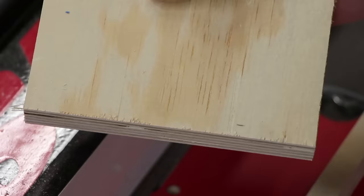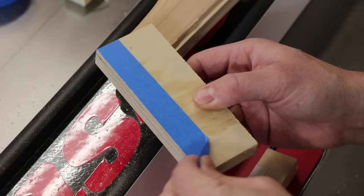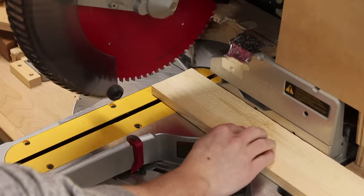Another favorite tip with blue tape is to use it to reduce tear out. This happens on a table saw when you have a veneer on plywood or if you're cutting melamine. If you're not careful it will chip out, especially on the bottom, and you'll get tear out and splintering. So take blue tape and put it exactly where your cut is going to be so that you're cutting through the tape — it significantly reduces tear out and you'll have a much cleaner cut. This can also work on the miter saw.